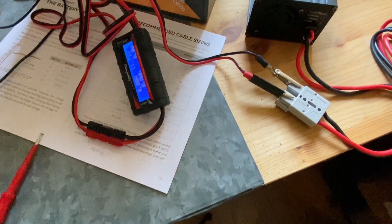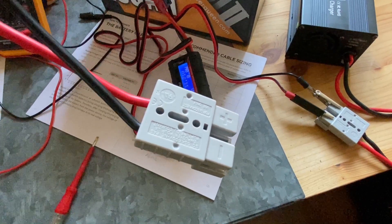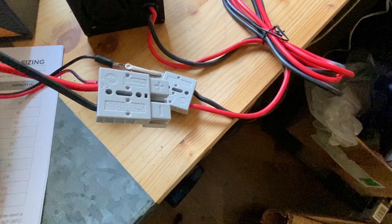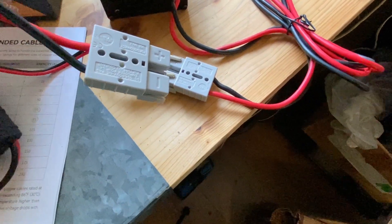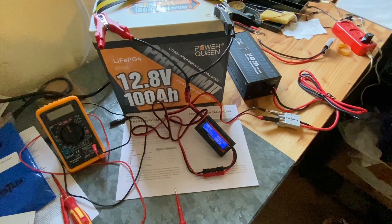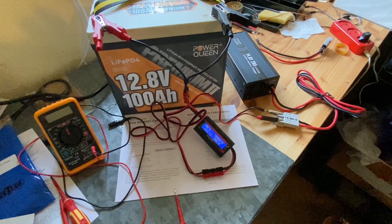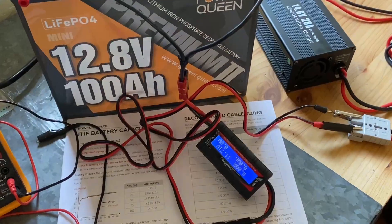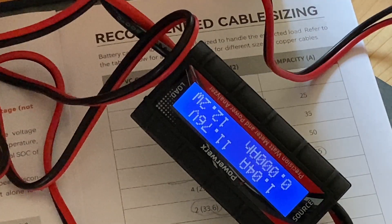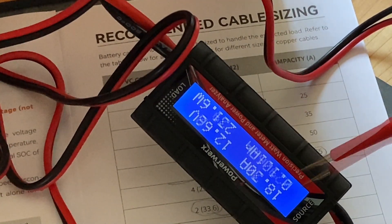Normally, I would connect using the stock wire with the stock Anderson power pole connector supplied, which connects directly to the charger's matching connector. But for the sake of measurement, I did it Krakow style. For normal everyday work, of course, you should use the stock supplied wires and connectors to make sure nothing goes wrong. And it started.